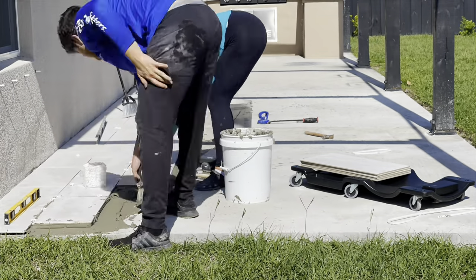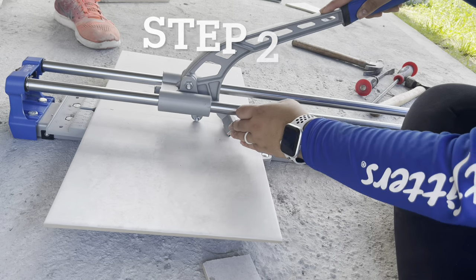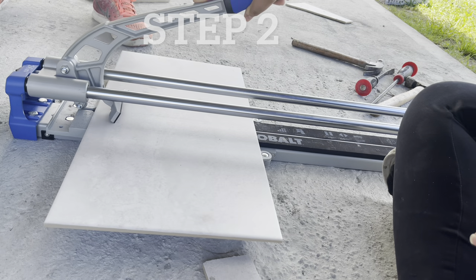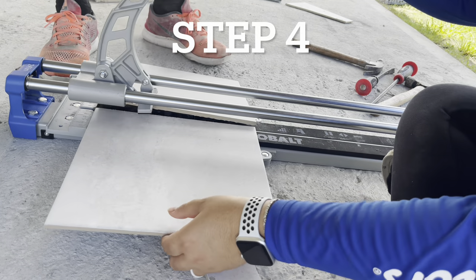Using the manual tile cutter was fairly easy. Step 1: place the tile inside the cutter. Step 2: pass the blade from the bottom to the top. Step 3: press down on the handle to make the cut. And step 4: celebrate that you used the machine correctly.